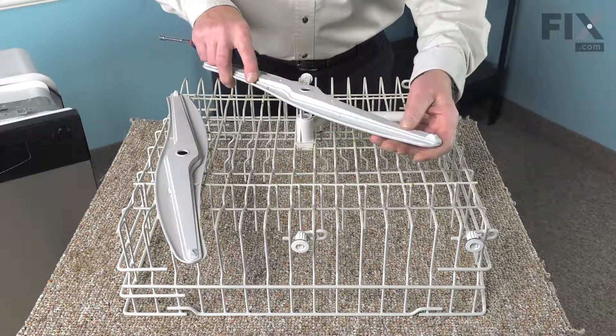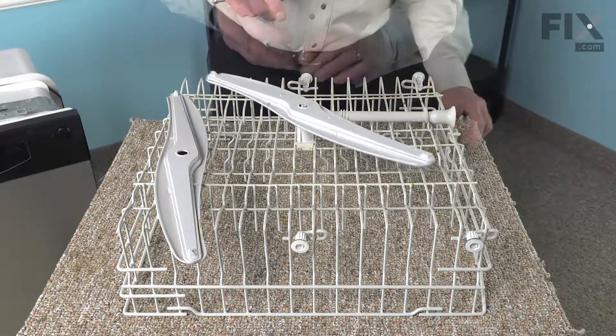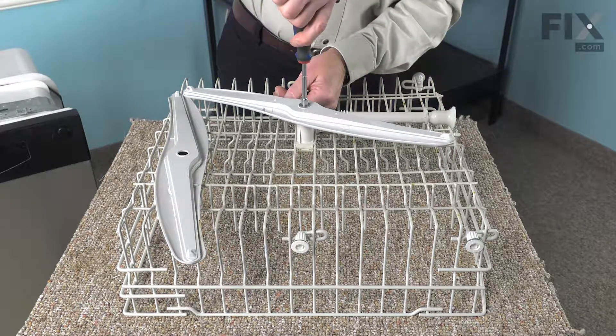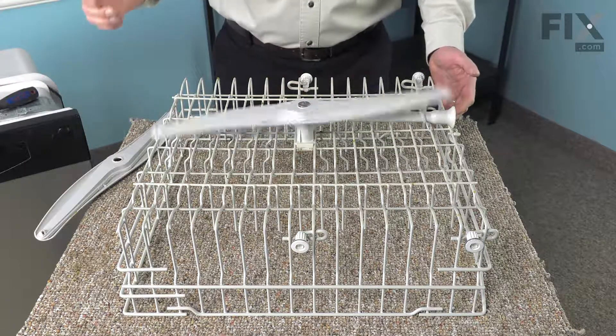Simply set the new spray arm onto that bearing and then reinstall the screw. Make sure it turns freely.